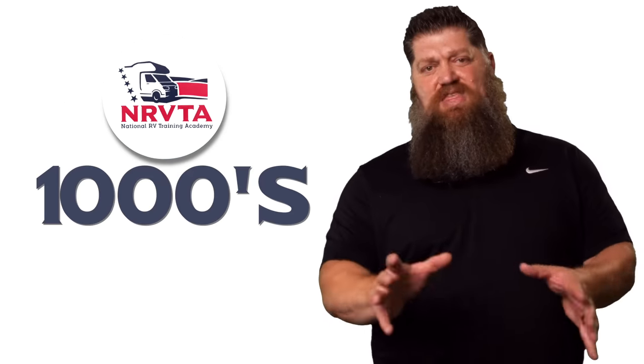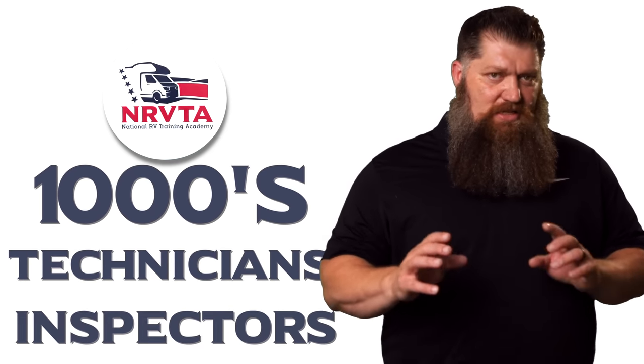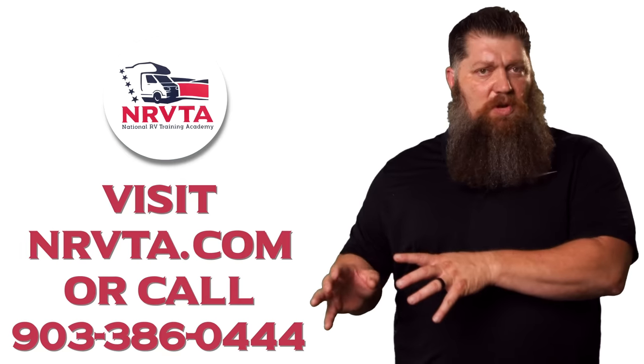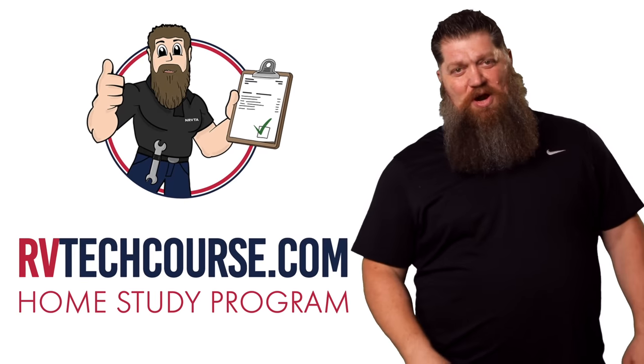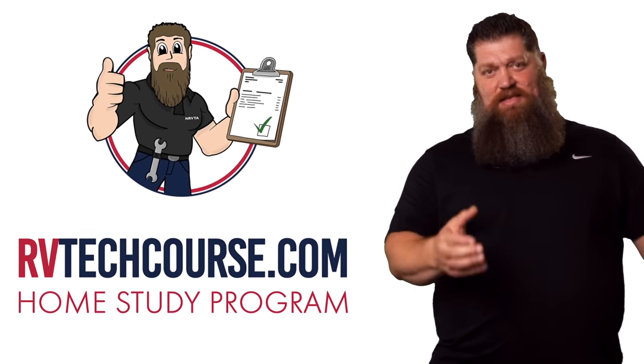Simple, down and dirty — there's your tech tip. Before you get to the bloopers, the RV industry needs thousands of RV technicians and inspectors, and now is the perfect time. If you want to make more money or have more control over your time, click the link below. Or if you just want to learn how to fix your own RV, head over to RVtechcourse.com and get started today.